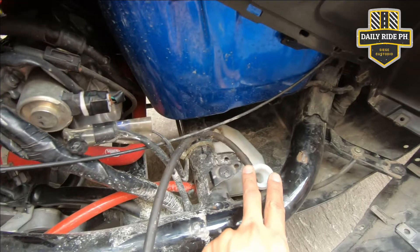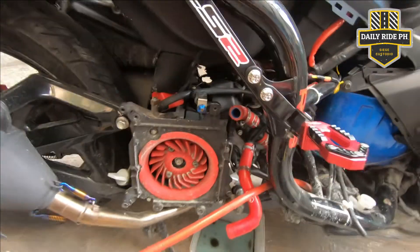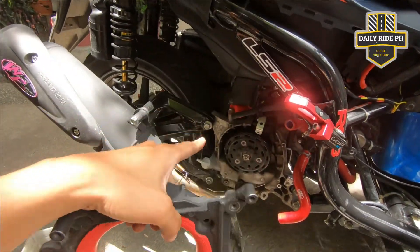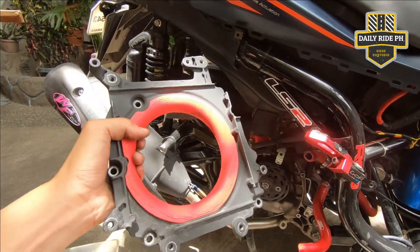Ito namang nasa reservoir, tatanggalin ko rin. Palitan natin ng bago. So nalinis na natin yun. Ito rin nalinis na natin. So babalik na natin to. Let's do this.